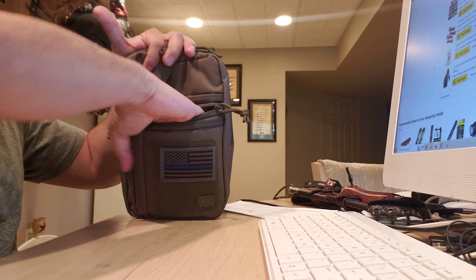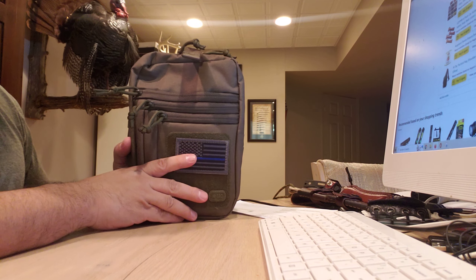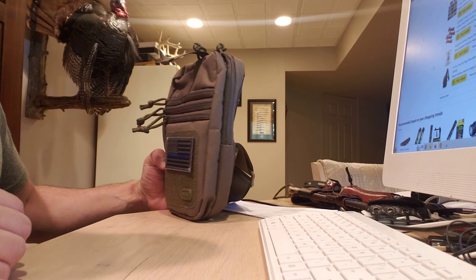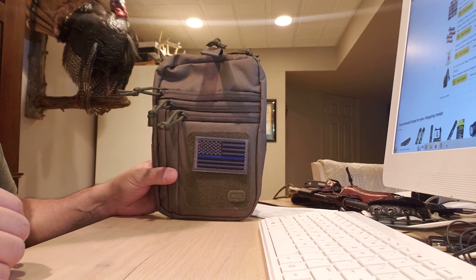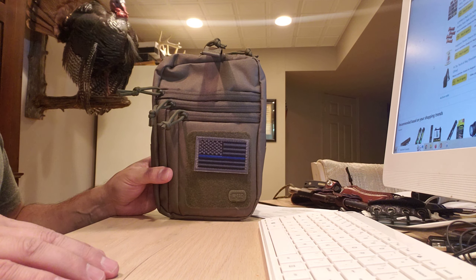The third pouch is empty. I could try to fill it with something, but I don't want to make the pack too heavy because then we're back to square one. They're not very expensive, so I figured let me try it.